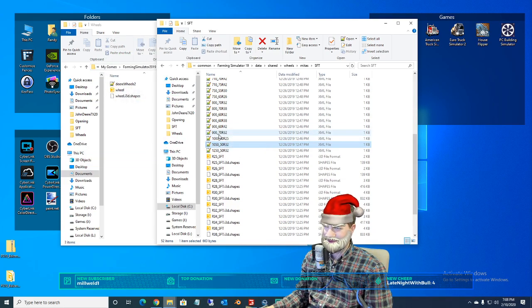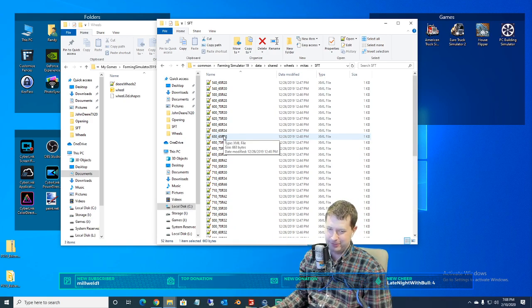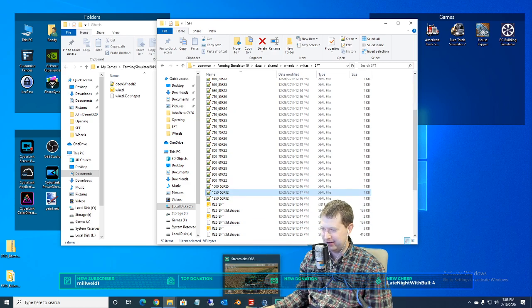Whether or not it looks right, that might be a whole other problem — but minor details, right? That's some 75 R15s — we could. I mean, it's possible.